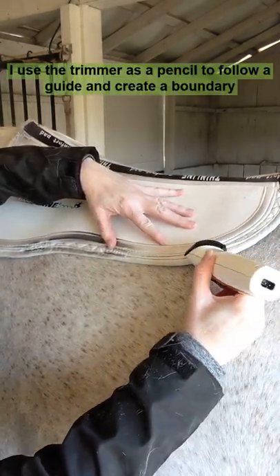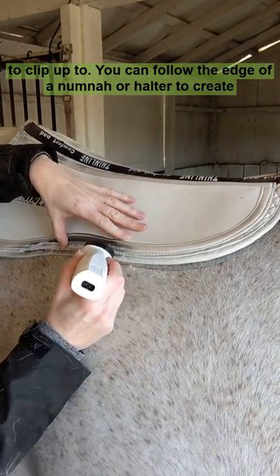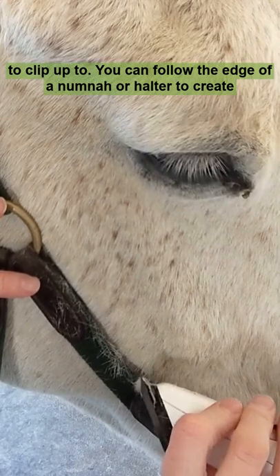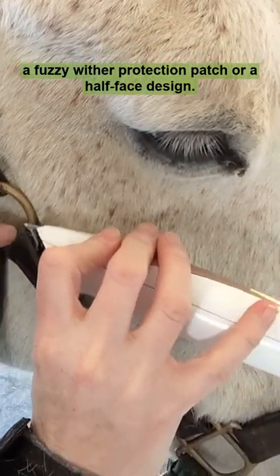I use the trimmer as a pencil to follow a guide and create a boundary to clip up to. You can follow the edge of a numna or halter to create a fuzzy wither protection patch or a half-faced design.